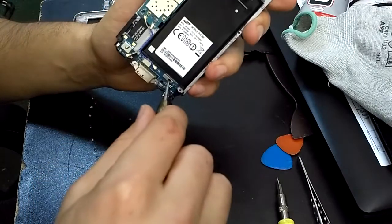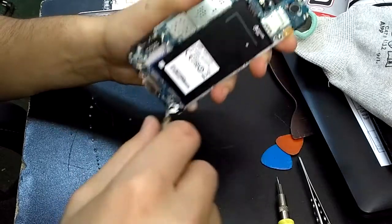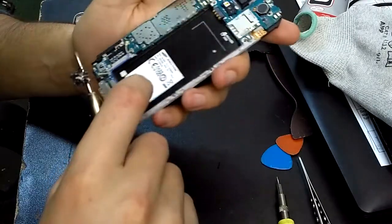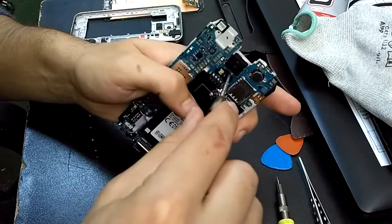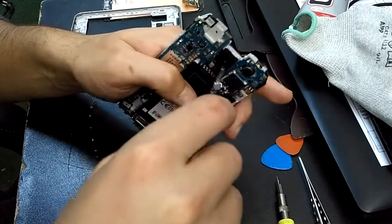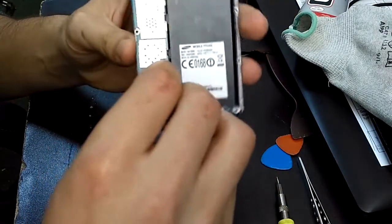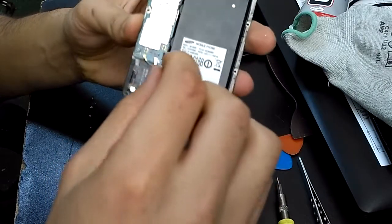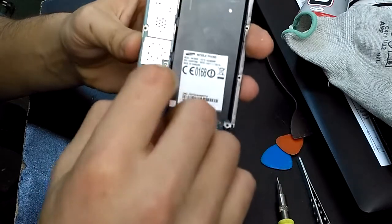Now you will have one more screw just right here, and one here as well.